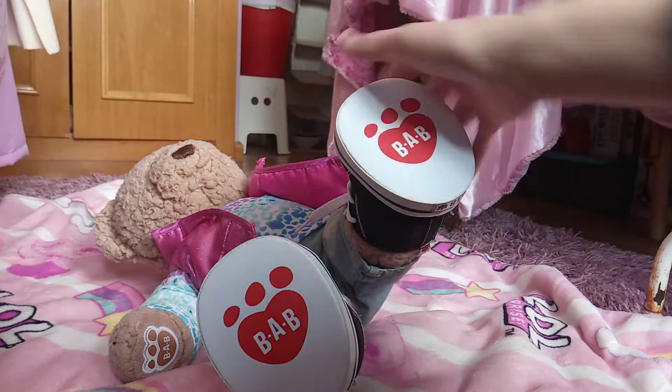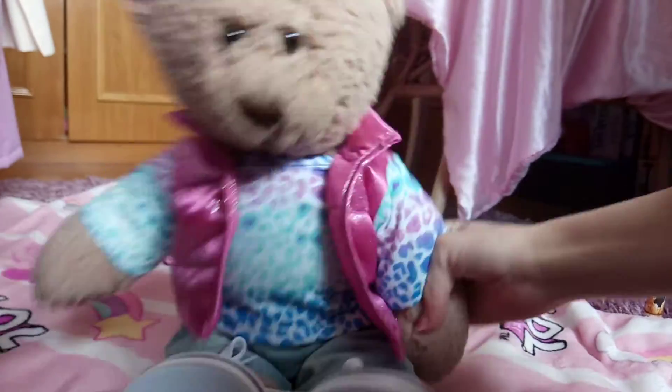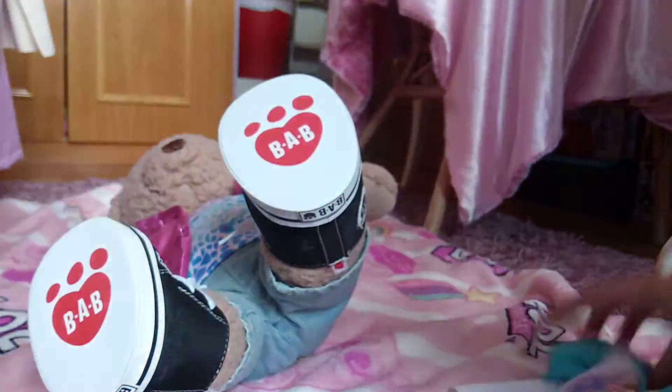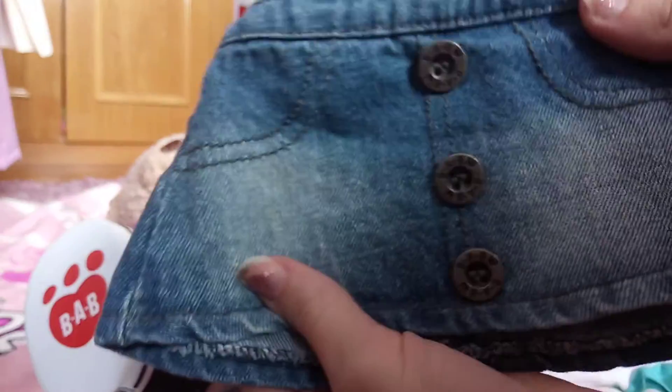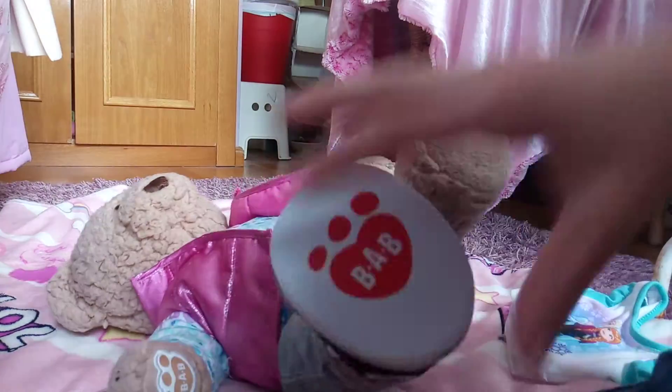Hi guys, so today I want to show you, I'm gonna be changing Marley, so here she is. We're changing her to this shirt, and this little skirt, and these shoes. So let's go ahead and start.